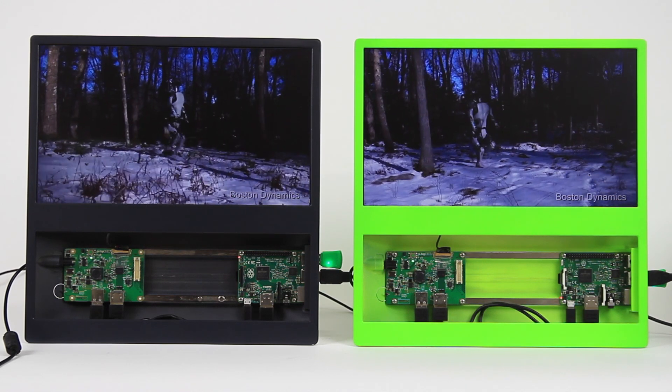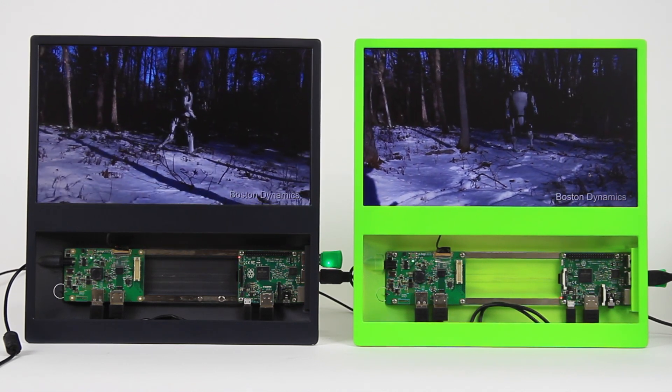Thanks for watching, and remember you can buy your Raspberry Pi 3 right now at PITOP.com.